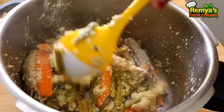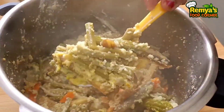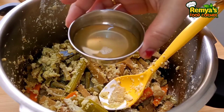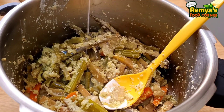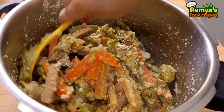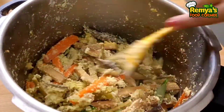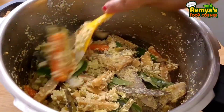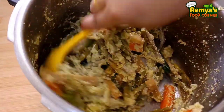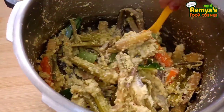We will make a perfect meal. We will mix the meal and cook. We will mix it in a little bit more.